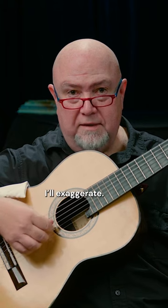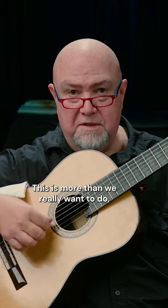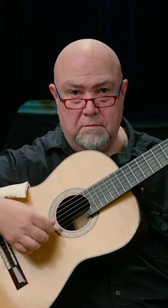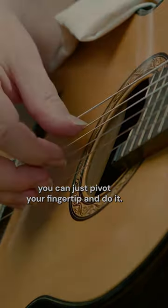I'll exaggerate. You can see the melody — I turn a bit. This is more than we really want to do, but there's a little bit of that happening. And when you get really good at it, you can just pivot your fingertip and do it.